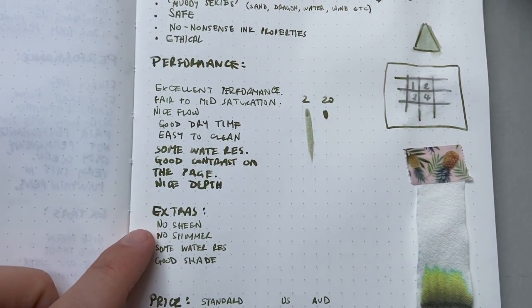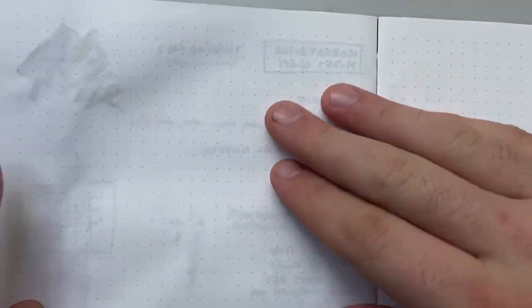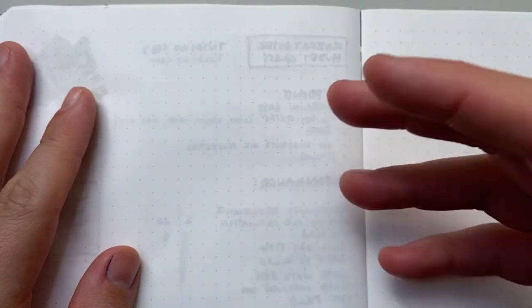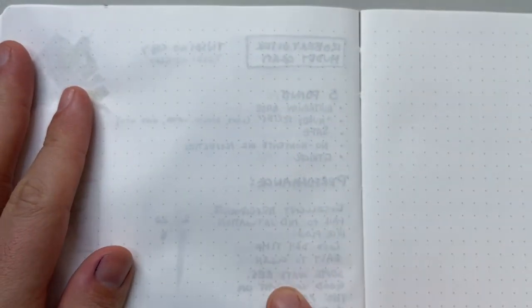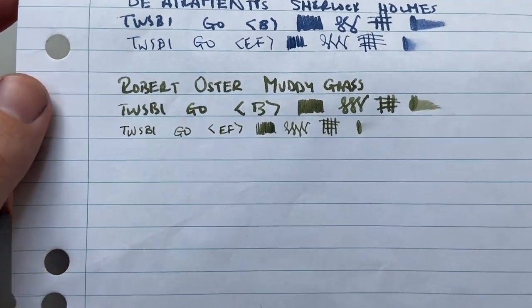In summary: no sheen, no shimmer, some water resistance, and good shade. Looking at the reverse of this page — as you'd expect, nothing has come through. It's a relatively mid-saturated ink, not super dark, but there is a little bit of show-through, which is expected on Tomoe River paper.